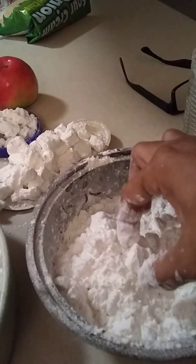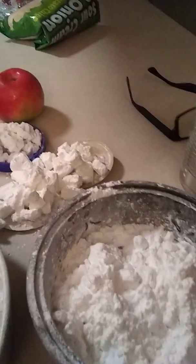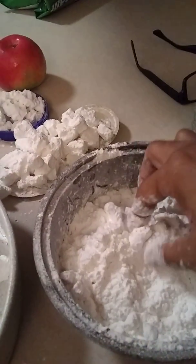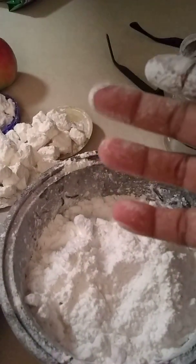Try another one. Let's try this one. If you make more than two boxes, don't limit it.